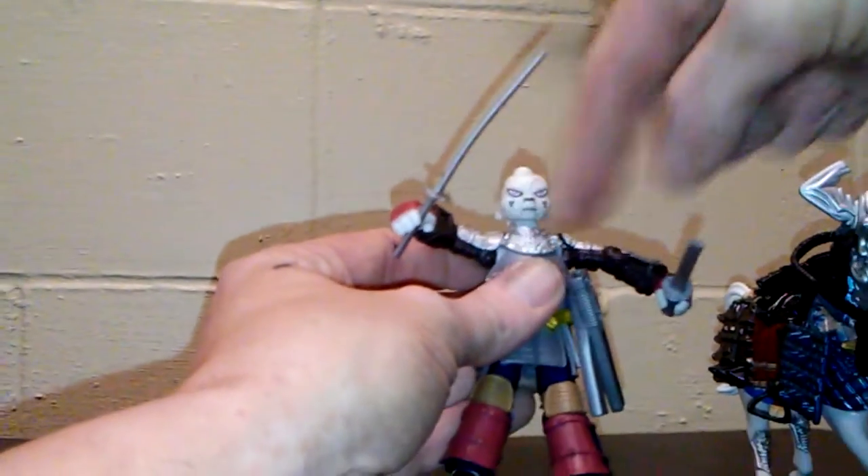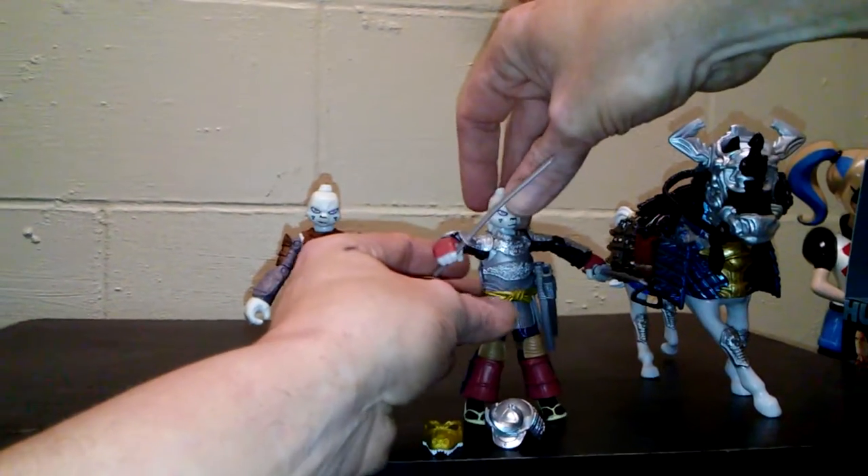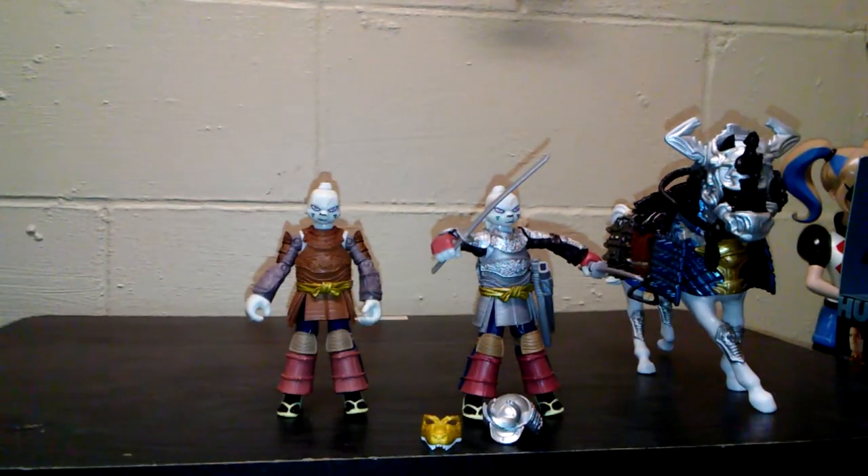That's super cool and they both do this. I like how the armor comes up and actually makes it one solid piece.